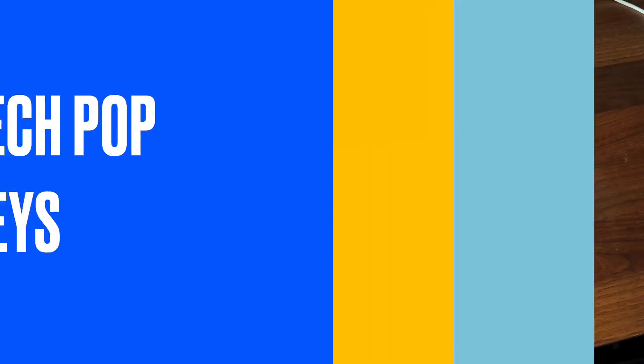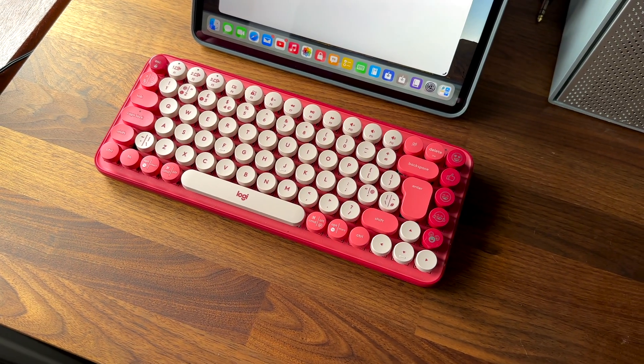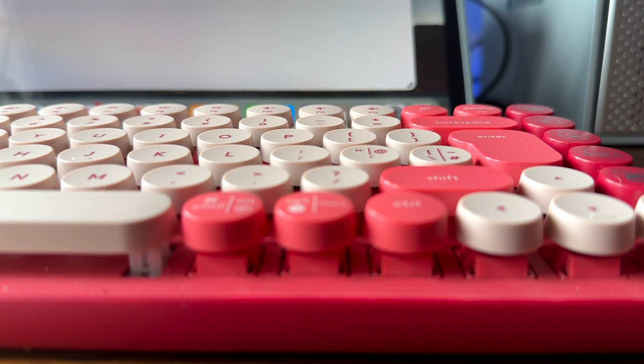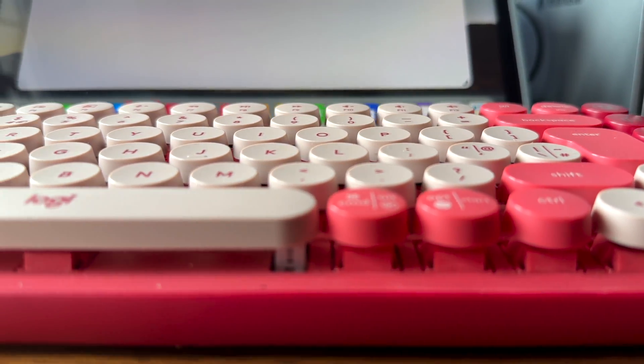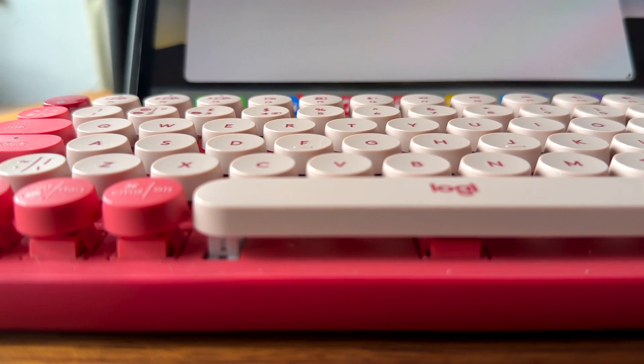Now if you like mechanical keyboards and don't want to spend too much money then the Logitech Pop keyboards are fun to use. They have colourful designs and mechanical switches that give you a satisfying typing experience. They also have a long battery life and support up to three devices so you can easily switch between your iPad, computer or phone. The only drawback is the built-in emoji keys don't work on the iPad.